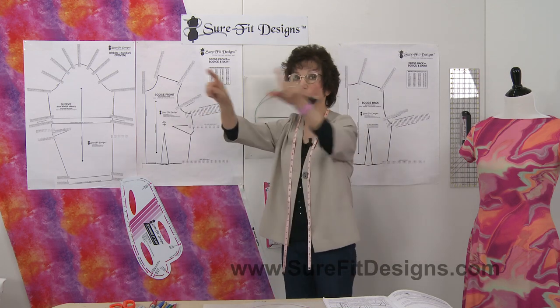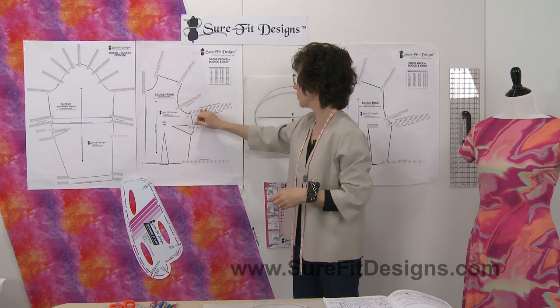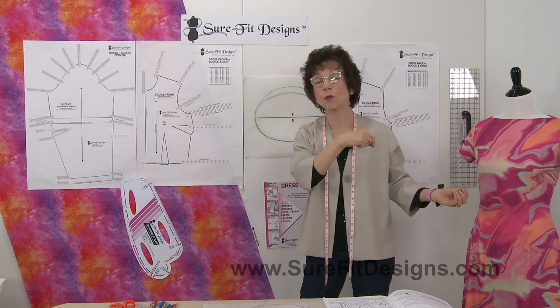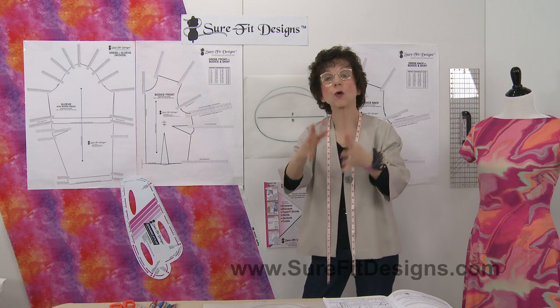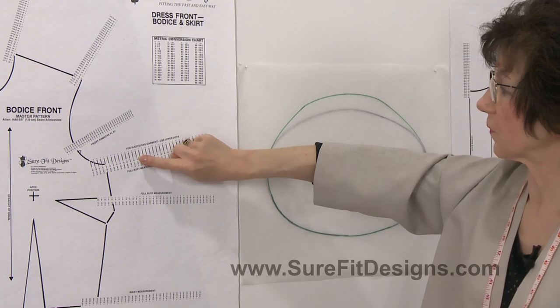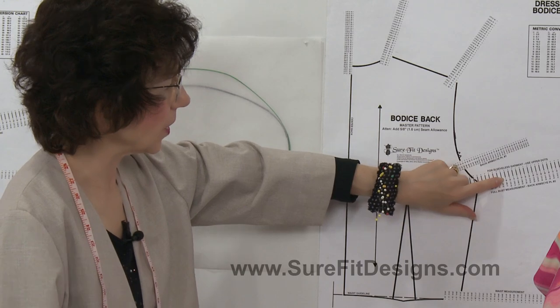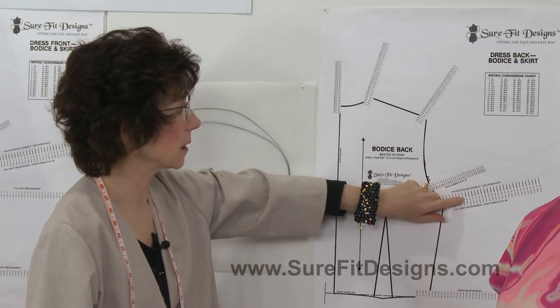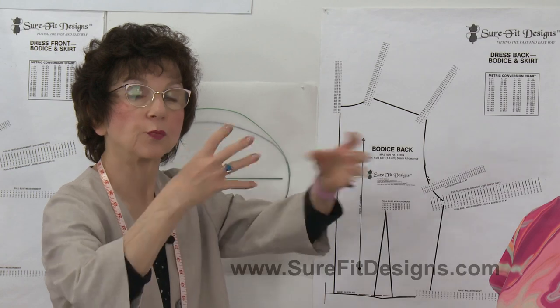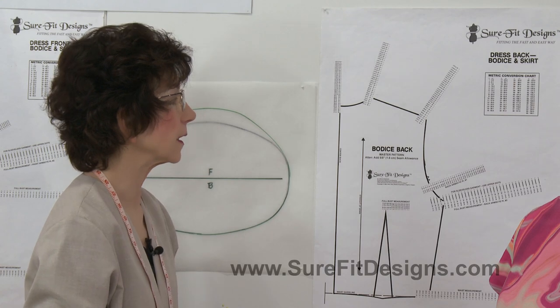What I recommend — and again this is on page six of the dress kit instruction book under 'Larger/Smaller Front or Back' — is if you have more of your fullness in the front of your body, go up one dot in the front and go down one dot in the back. So on the bodice front you'd use the 41 dot, and on the bodice back you would use the 39 dot. When you add those two together you still end up with your original circumference of 40, but you've given more of it to the front of your body.